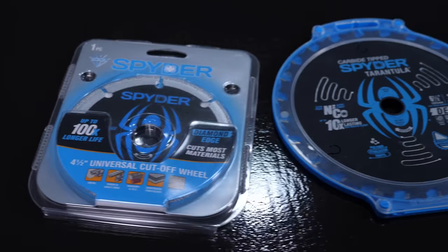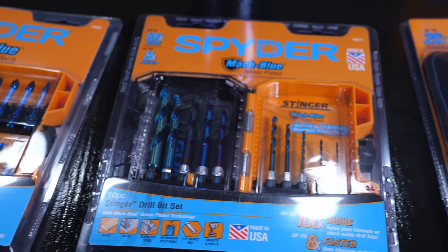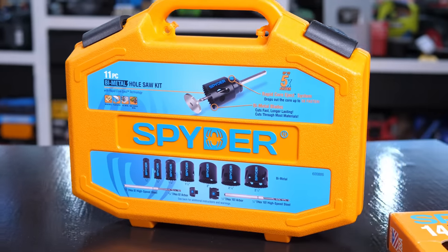We also have a Spider giveaway this week. In our Spider pack, we have a 4-1/2-inch universal cutoff wheel, 6-1/2-inch demo blade, 7-1/4-inch demo blade, 7-1/4-inch ultra-fine finish blade, Mach Blue drill bits, Mach Blue driver bits, Stinger spade bit set, bi-metal reciprocating blades with three free scrapers, and an 11-piece bi-metal hole saw kit. To enter the Spider giveaway, simply leave a comment reminding everyone that there's no point using pro tools without pro accessories from Spider.